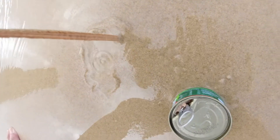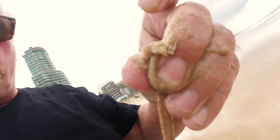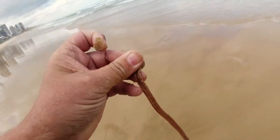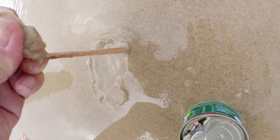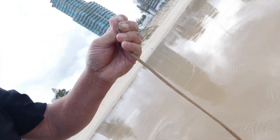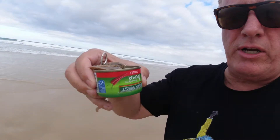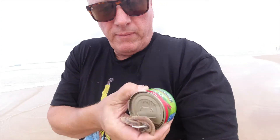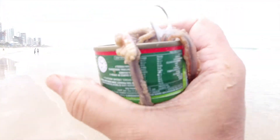There we go, I got him! Finally got one. That's a sea worm — see the little head? That's the head that was biting me just there.